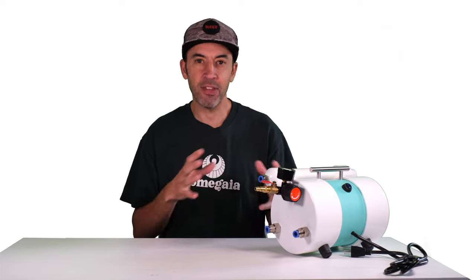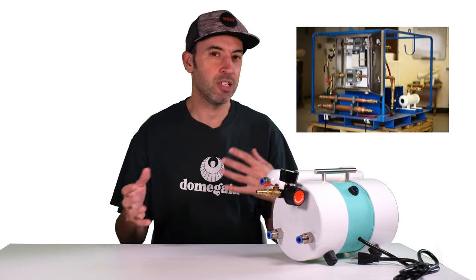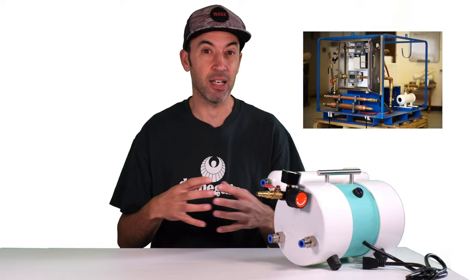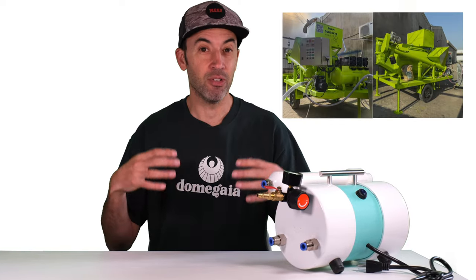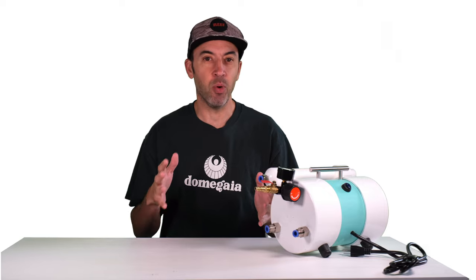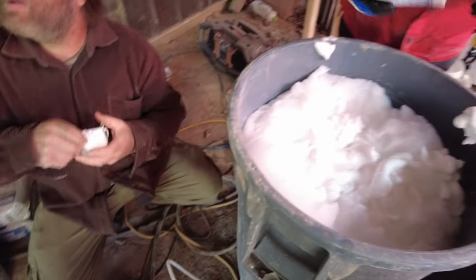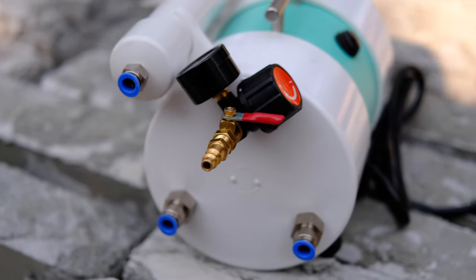When we first started down the AirCrete journey, the only foam generators that were available were large industrial commercial machines that cost tens of thousands of dollars and were very big and bulky. This was just completely out of reach for anyone that wanted to do it on their own project. So when we decided to design our own foam generator, we took a very different approach, and the Dragon XL is the first of its kind.